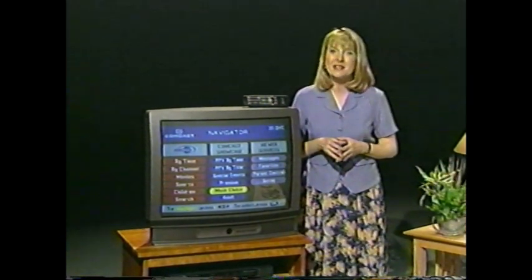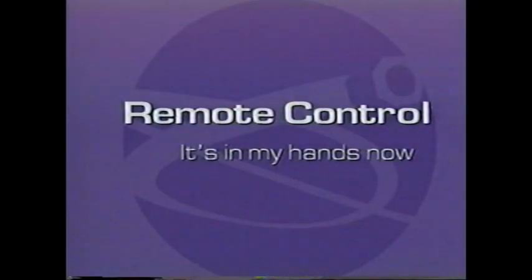You'll be amazed at how soon you'll be browsing through all the new choices you have with Digital Cable from Comcast. In a few minutes, this is going to be as familiar to you as the back of your hand. A big part of what makes Digital Cable superior to regular cable is that it's so easy to use. For now, let's just get you up and running as quickly as possible.